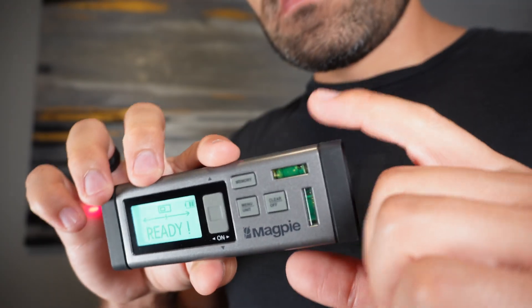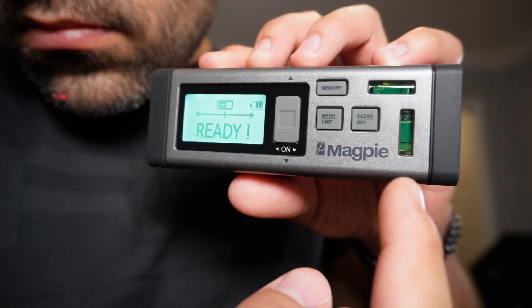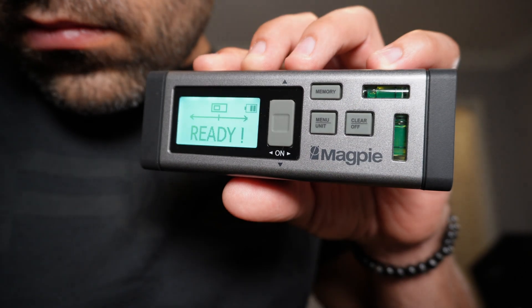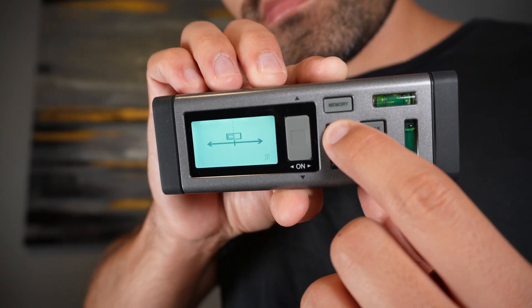Just position yourself anywhere along the line of measurement to get the measurements vertically or horizontally, which eliminates the need for a second person to hold a measuring tape or having to move to every corner with a single laser device.